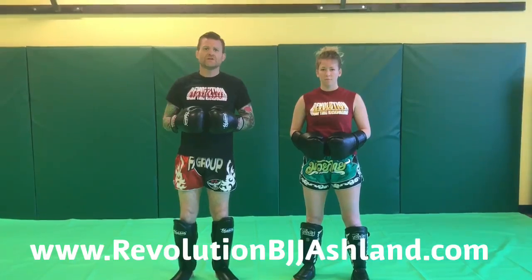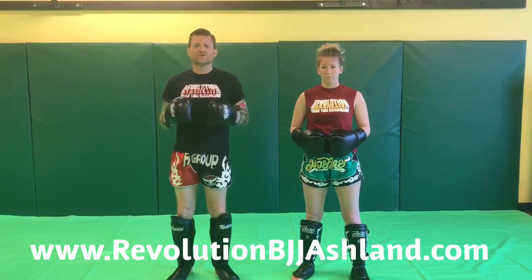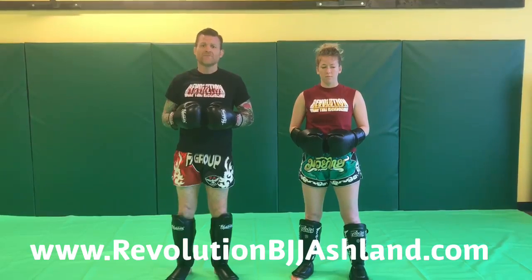If you're interested, please tune in to RevolutionBJJAshland.com for both our intro courses as well as general classes. Thank you very much.